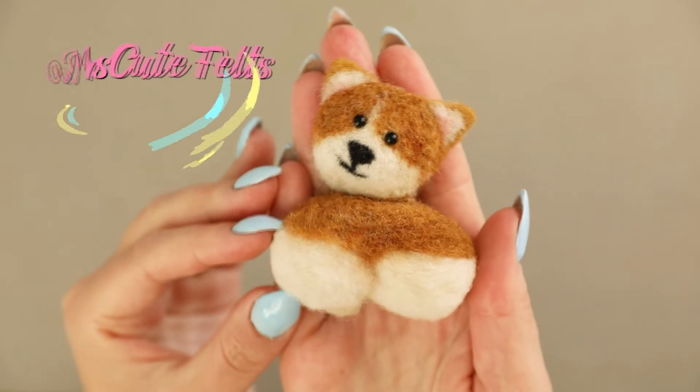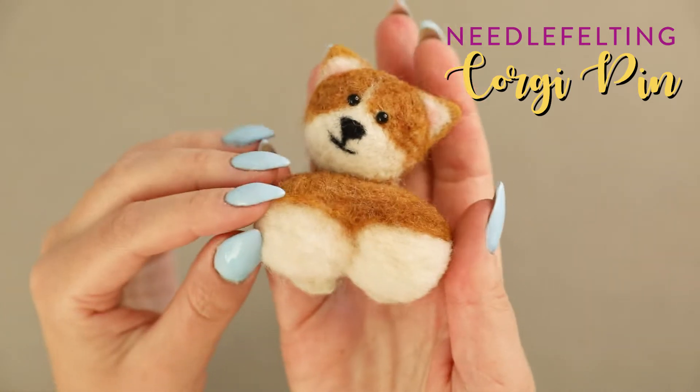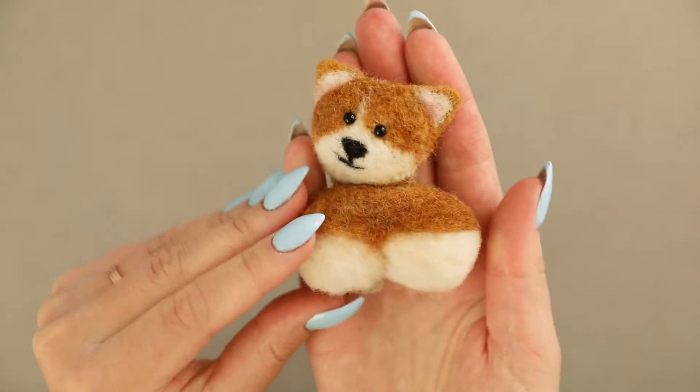Hi, today I'm going to share with you how I created this cute corgi pin. You are going to learn how to create this fluffy effect using carded wool and many other techniques.